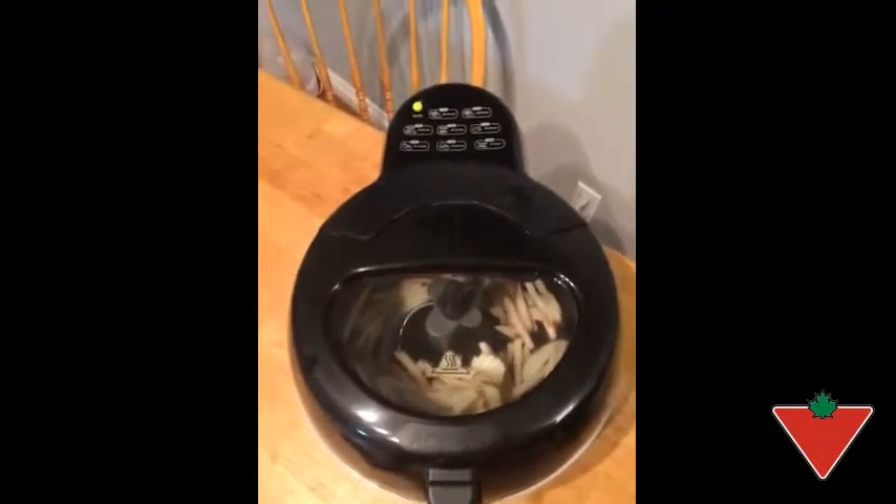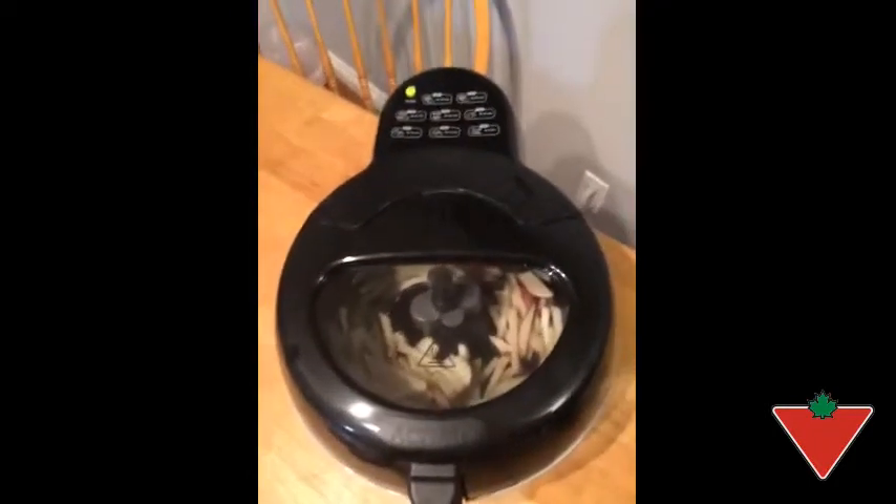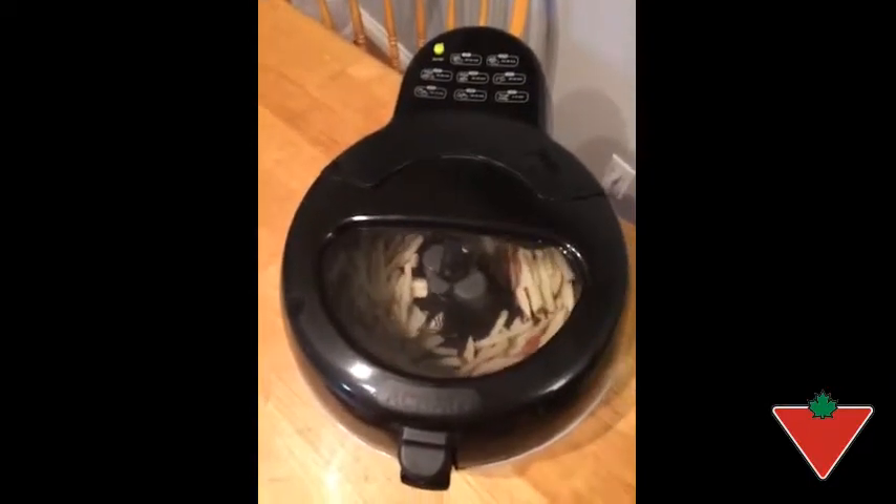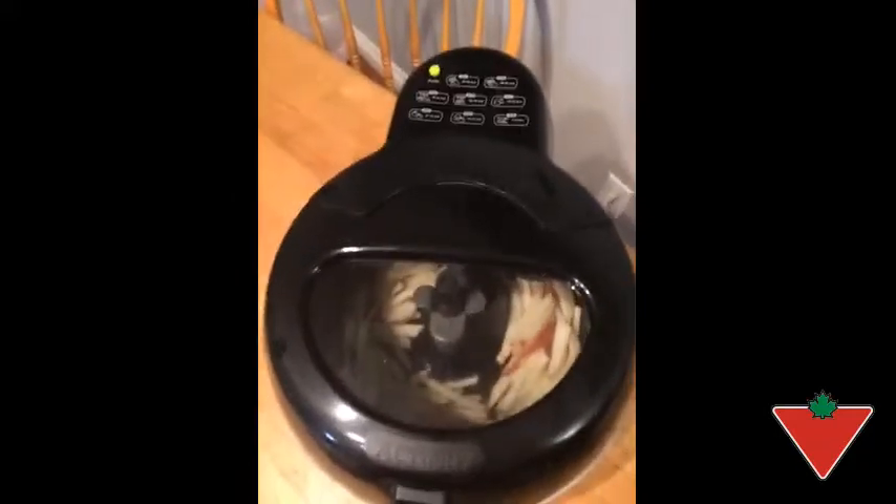I mostly put the T-Fal Actifry to use making french fries, although we have tried a couple other things with it — beets, deep fried pickles, apple slices.